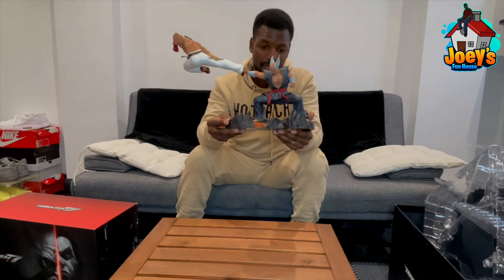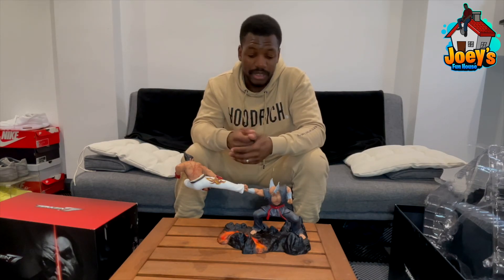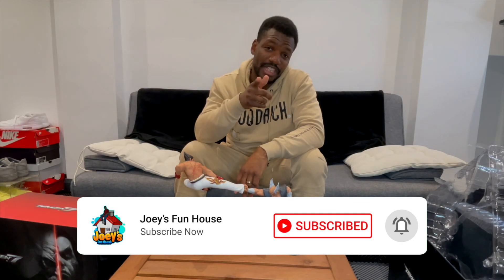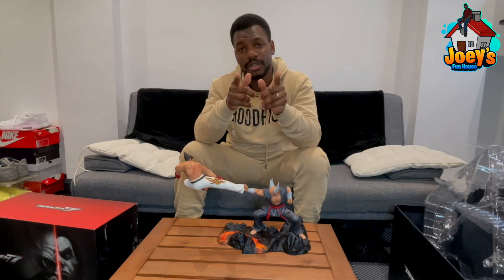Wow, everything about this piece — amazing. That's all my gaming collectible collection that I've been unpacking in the funhouse. I'm going to get a sick glass cabinet and put all these things on display because they can't just stay in boxes. I'm so happy I've got a place to put them. If you liked this video please give it a like, subscribe if you haven't already, and hit the notifications button. It's your boy Joey from the Funhouse — I'm gone, see you later.